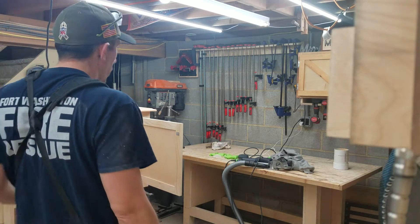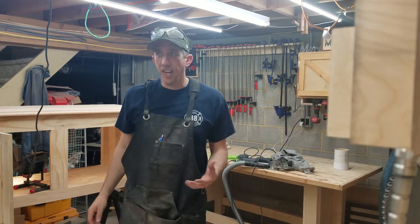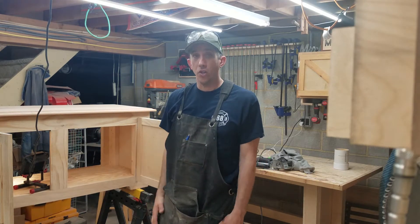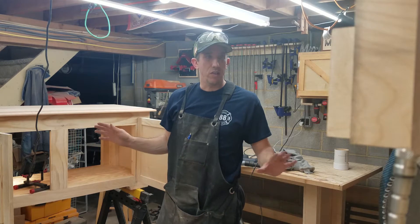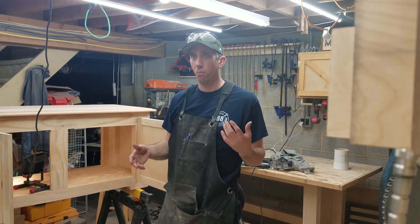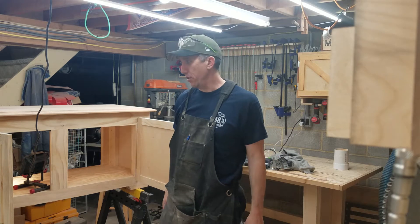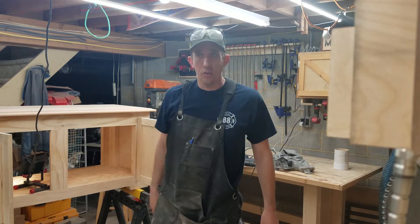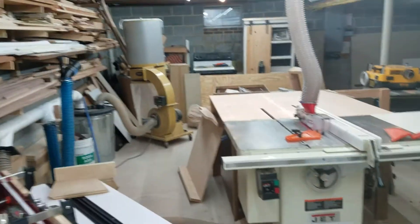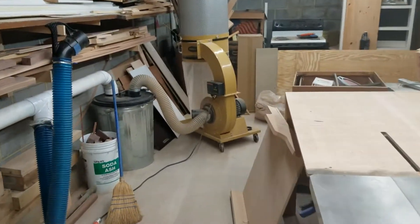All right, so I wanted to do an updated shop tour because I changed some things. Some of the stuff may help people with their shop — that's how I learned everything. Everything I've learned down here has been from YouTube, so I always try to give back by doing updated videos. I'm going to do a quick tour of some of the stuff I changed.